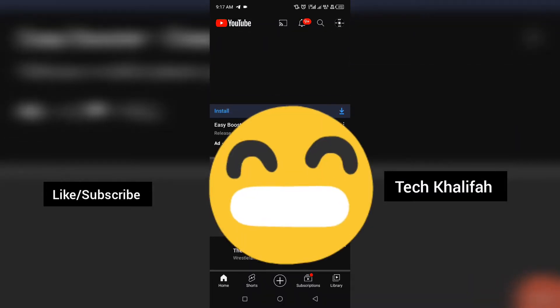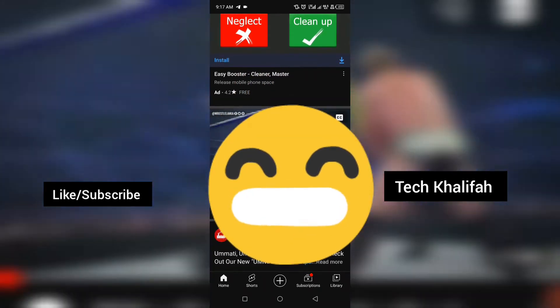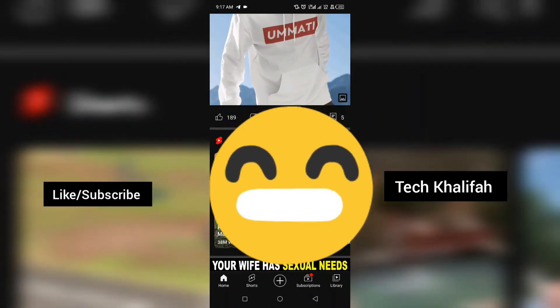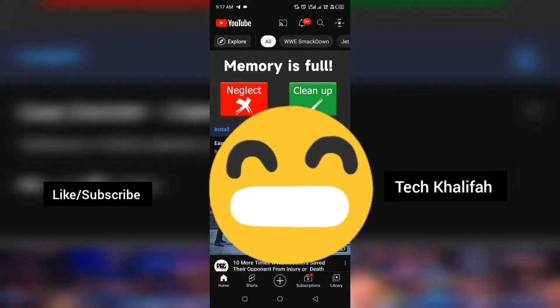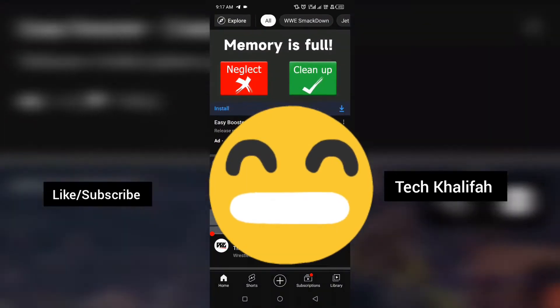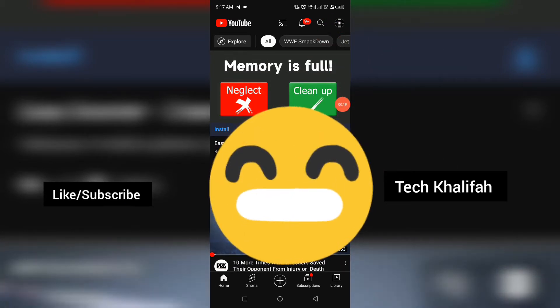In this video I'm going to show you how to get your YouTube handle — even if you have one subscriber, two subscribers, or a hundred. You can do this. It's not only for guys with 1000 subscribers.